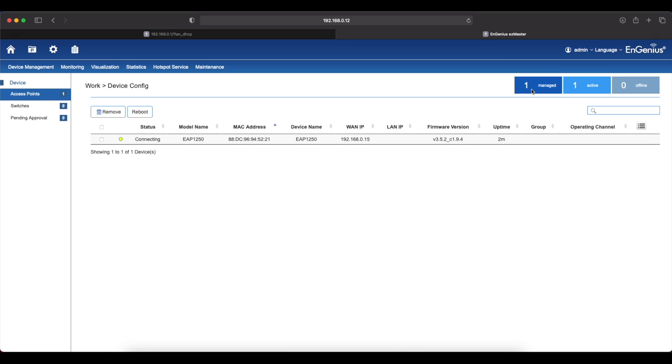The access point is connecting right now. Let's wait for the connection. Now you can see the access point is online. We can click on the device name to finish the configuration.